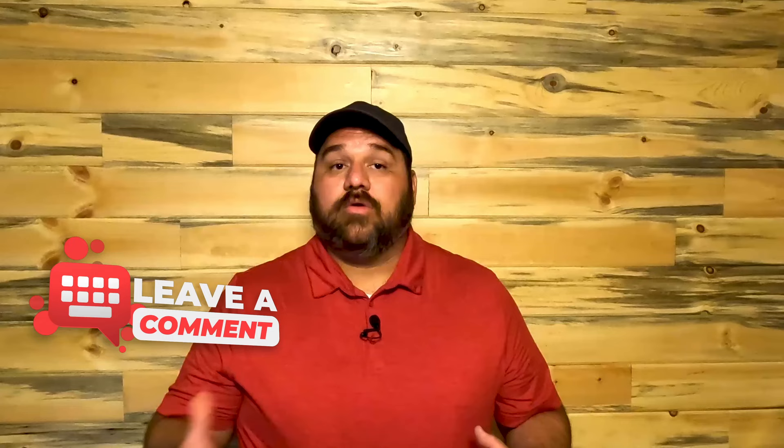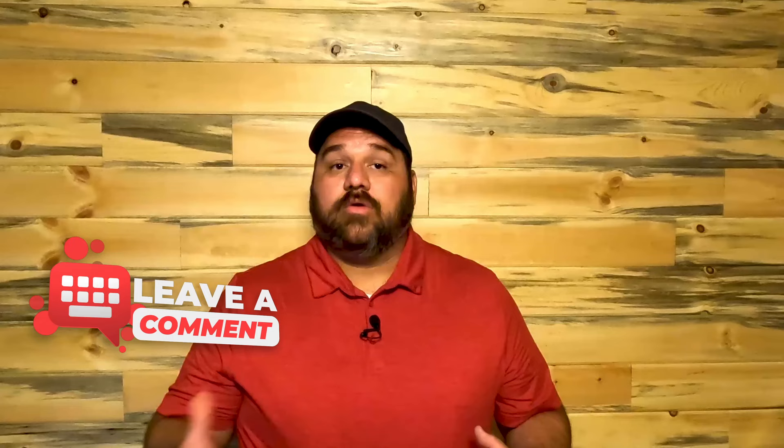So what do you guys think? Do you like shiplap? Have you put some up in your own home, or is this a fad that you think is already on the way out? Leave me a comment and let me know your thoughts.